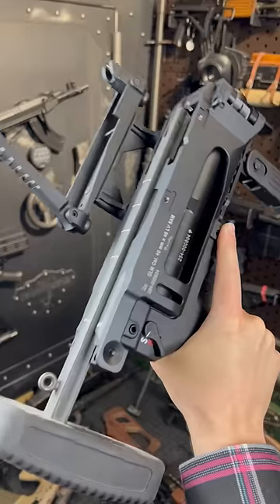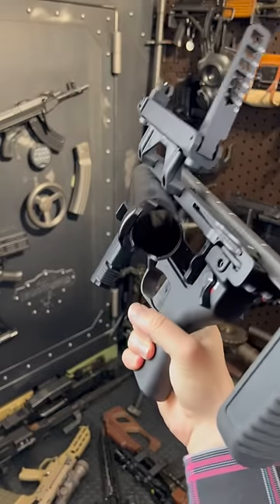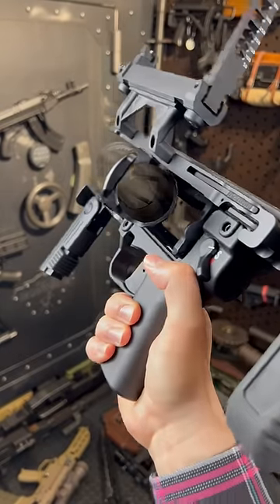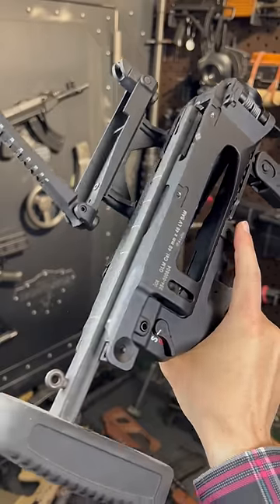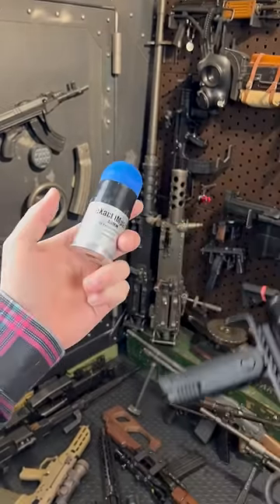Hey guys, Armour Gun here today with a little bloop tube. This thing is super cool. This is actually the XM320, which is the GLM, the grenade launcher module, that most US forces use.